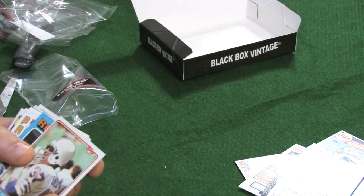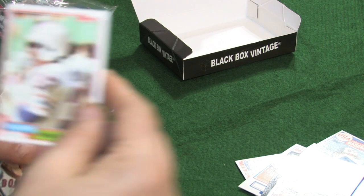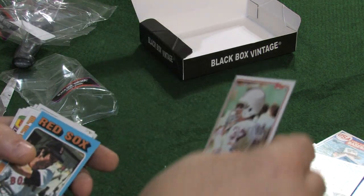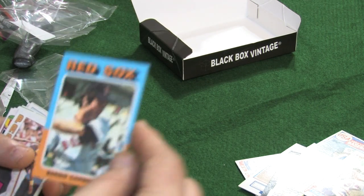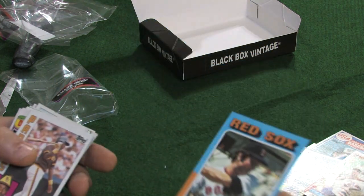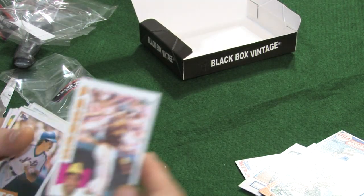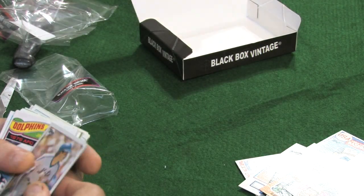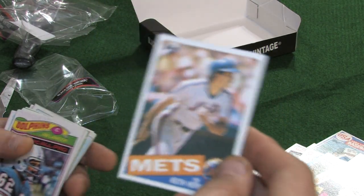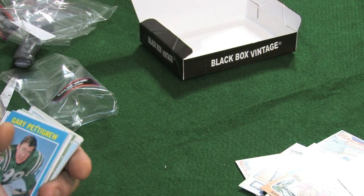We have an '81 Topps — Mike Renfield. Beautiful! '75 Topps — Bernie Carbo. We have an '84 Topps, cut a little low. Tony Gwynn, '85 Topps — Keith Hernandez. What year is that? I have to look that one up — '78 Topps, Jim Langer.